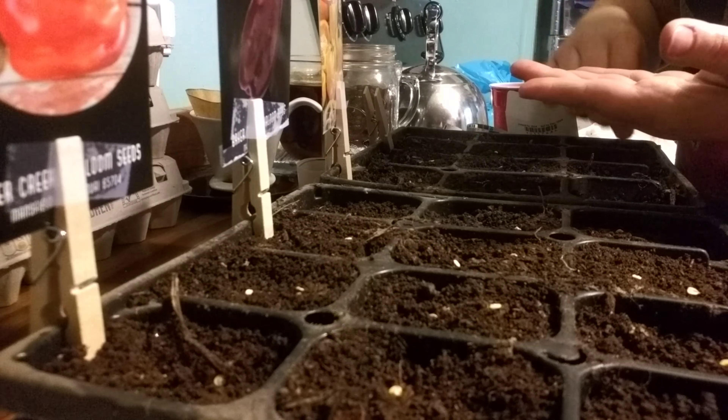We can put these in the back underneath the light. I'm actually going to have to take out these two labels or seed packets and rearrange them so I know what's what. We're going to have to do some finagling and get another light, it looks like.